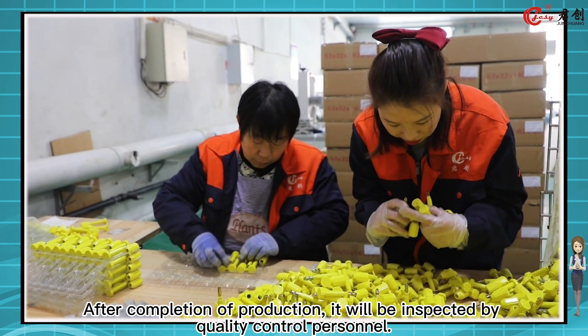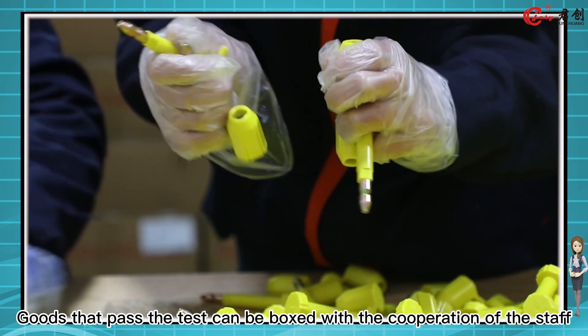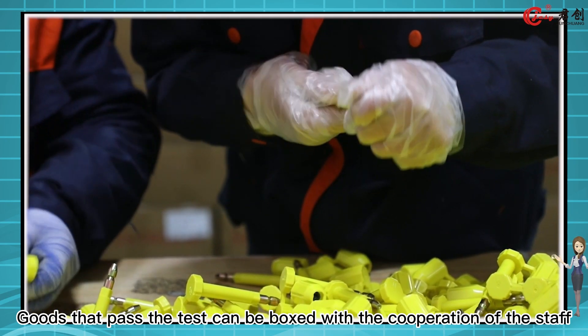After completion of production, it will be inspected by quality control personnel. Goods that pass the test can be boxed with the cooperation of the staff.